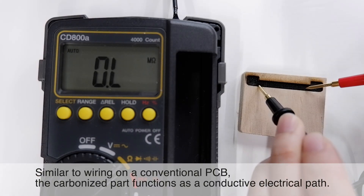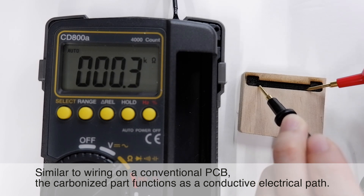Similar to wiring on a conventional PCB, the carbonized part functions as a conductive electrical path.